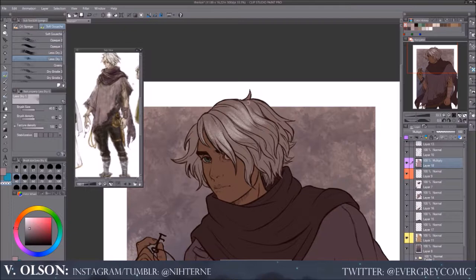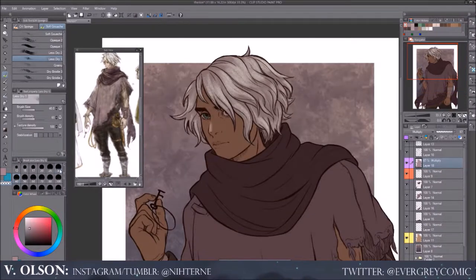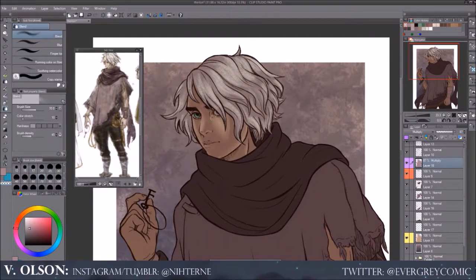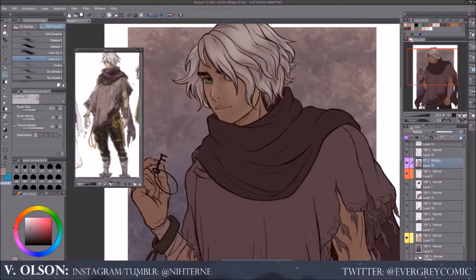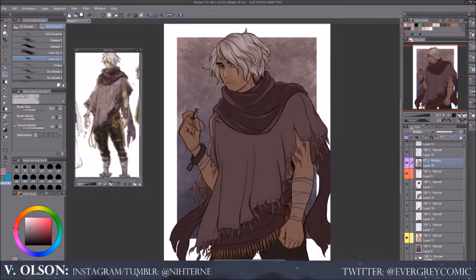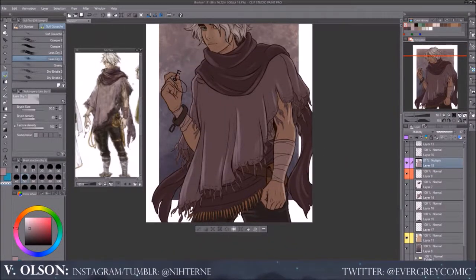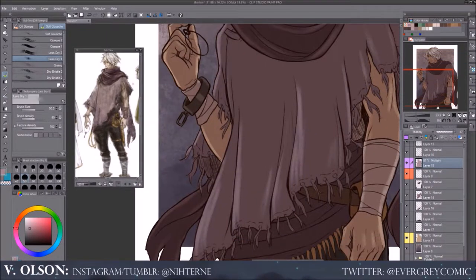I'll start talking about more of the coloring process since we're going to get into that soon. After I get the multiply layer out of the way, I will go in with usually a soft light or a screen layer and just kind of add more colors and more highlights to wherever I want the highlights or the key light or backlight to be. In this one, I do more of a backlight than a key light. The key light is basically where the most direct light source would be hitting — like in sunlight, that's usually a really bright key light.